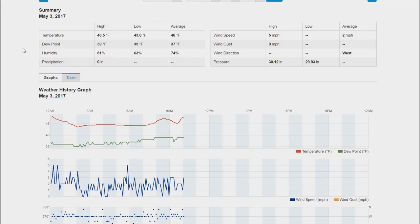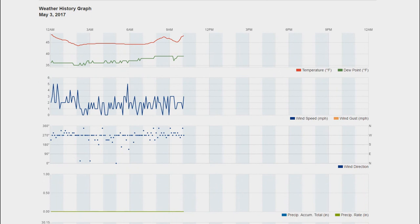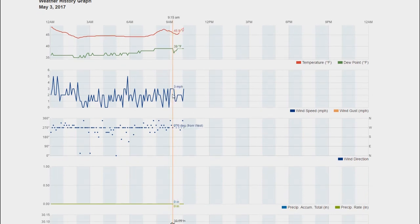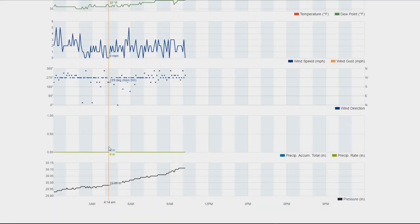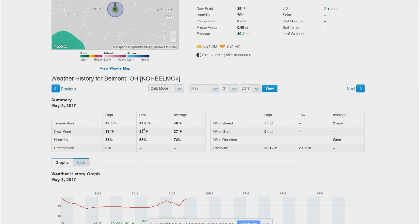Below the live readings you have a summary showing wind speeds, gusts, and averages — you can set different date ranges. Further down there are graphs, which are actually quite interesting. For example, wind speed over time with gust dots plotted on the chart. There's also a precipitation graph — right now it hasn't rained, but it will accumulate and also show the rate at which it's currently raining. That's a lot of detailed information and it's quite helpful.